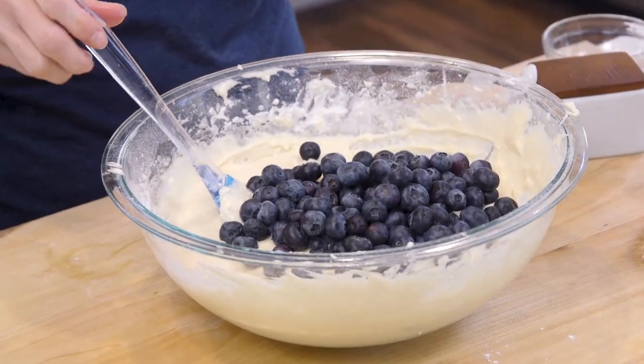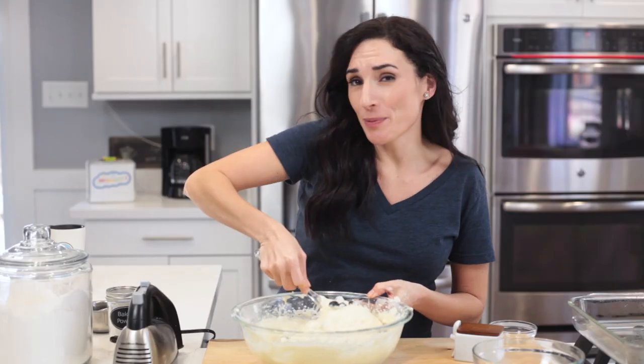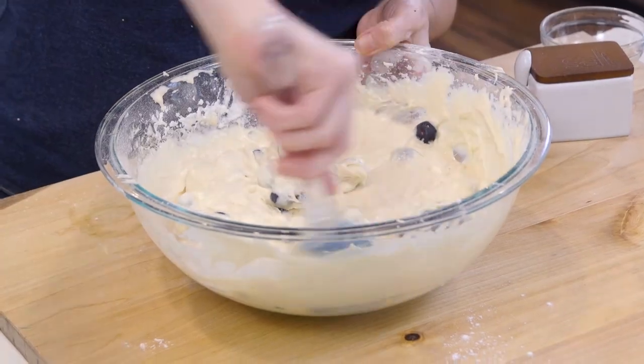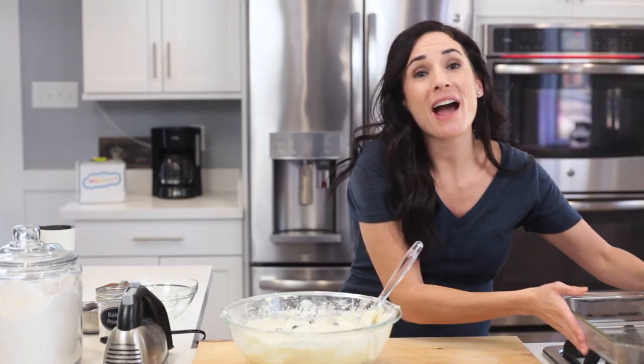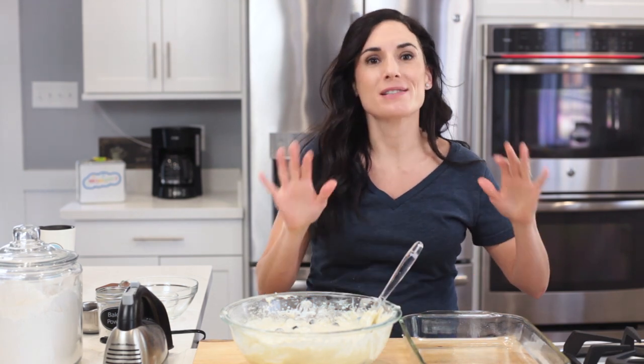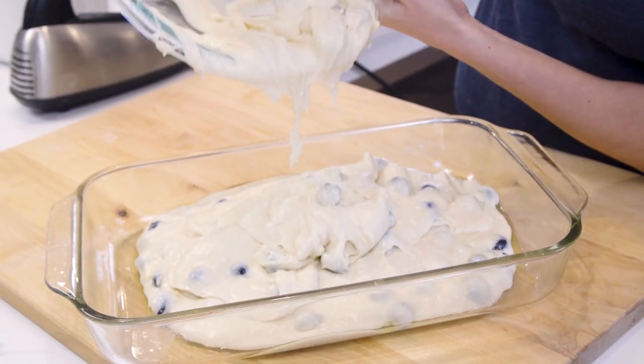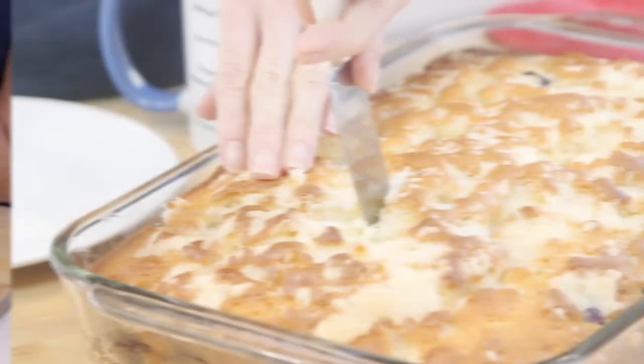Once your batter is ready, take your blueberries and fold them in gently. I'm using fresh blueberries, but you can use frozen blueberries if that's all you have. I have this big pan that I've greased — you'll want to grease it with butter or oil — so let's pour the batter into this large pan.